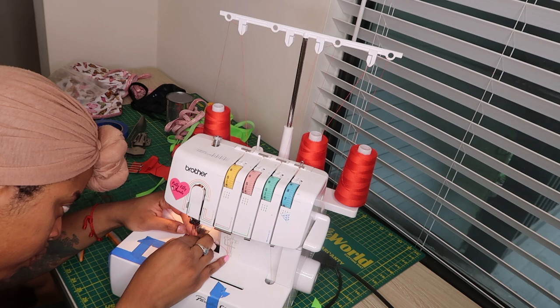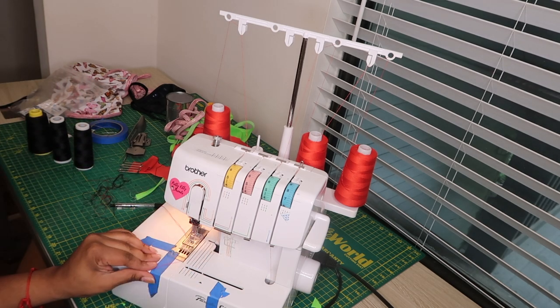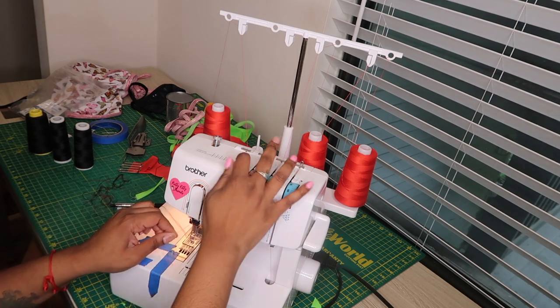And that's pretty much all there is to it guys. After you get those needles threaded, your machine is ready to use. I hope this video was helpful — let me know in the comments if this helped you. Make sure you like, comment, and subscribe. Thanks for watching. Bye!